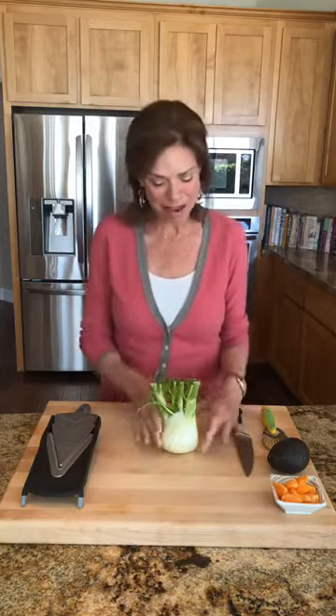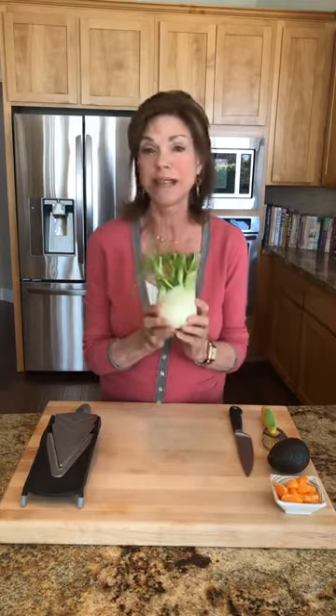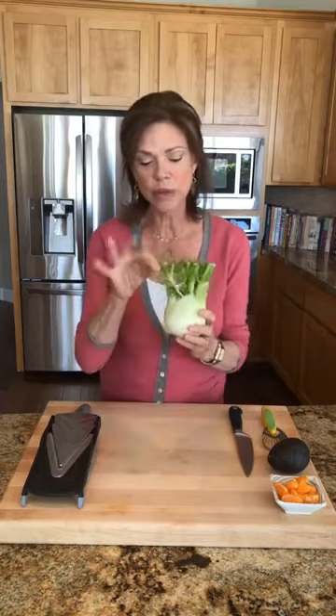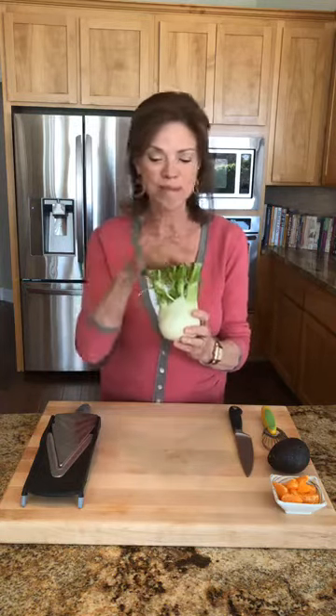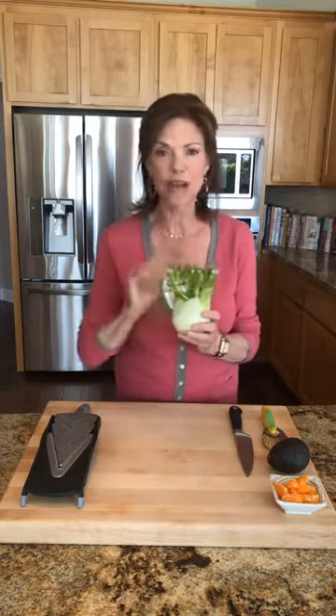Today we're going to talk about fennel, which is a really unique plant because it is three things in one. It is a vegetable, but it's also an herb, and then from these fronds seeds are born, and those seeds are where a lot of the flavor is. So we're going to talk about how to use each of these things.